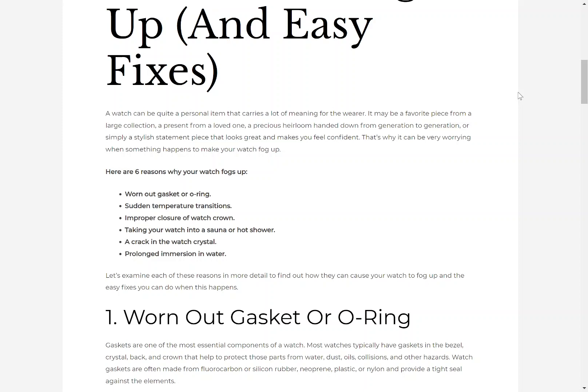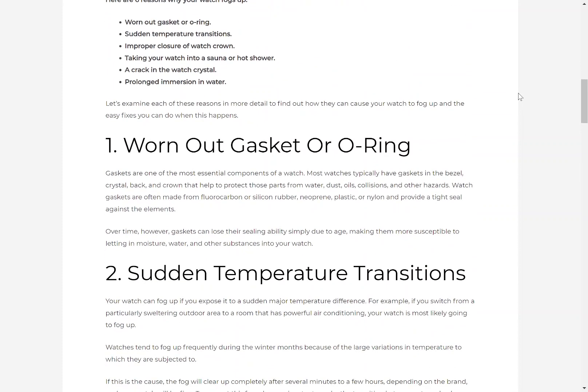It can be a worn out gasket or o-ring, sudden temperature transitions, improper closure of the watch crown, taking your watch into a sauna or hot shower, a crack in the watch crystal, or prolonged immersion in water. Let's examine each of these reasons in more detail to find out how they cause fogging and the easy fixes you can do.